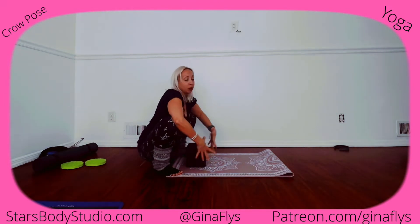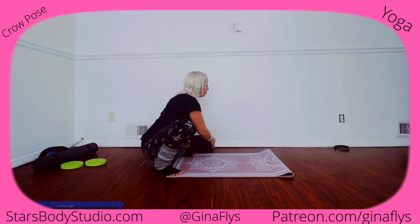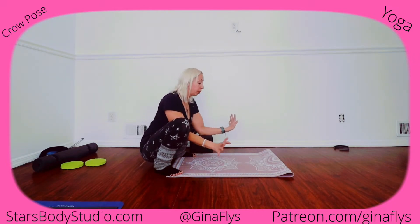It might not happen today, or it might happen today — either way, practice makes you strong enough and gives you the courage to do it. A lot of times with crow, it's fear. So a great way to do crow is to practice mini crow. I call it mini crow because we're lower to the ground.